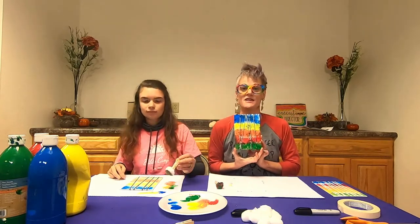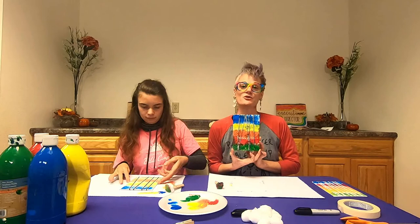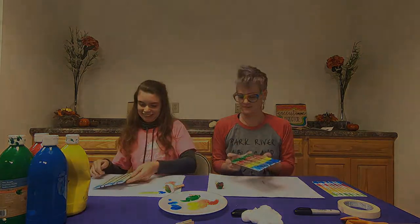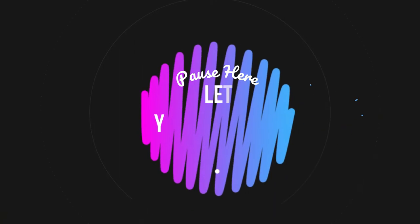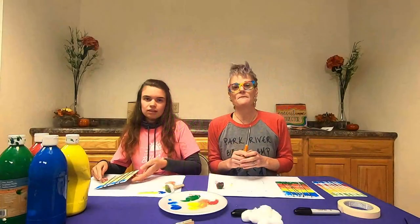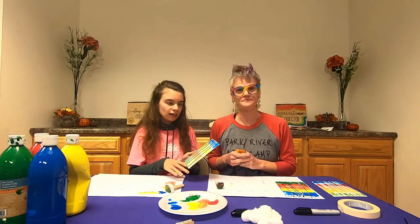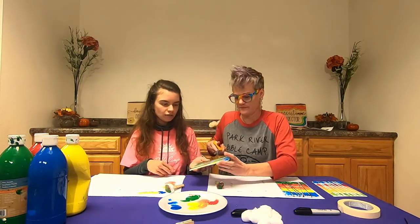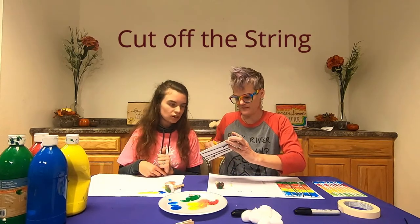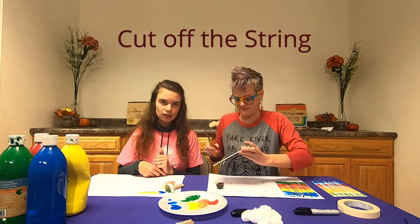Once you are done with the front of your canvas, we're going to wait until it dries to cut the string. Once the canvas is all dry, you are going to cut off the string — make sure you are careful with the scissors so you don't mess up your drawing too much.